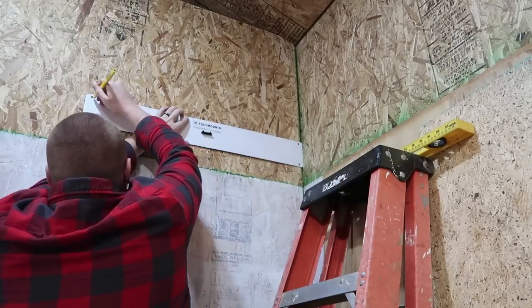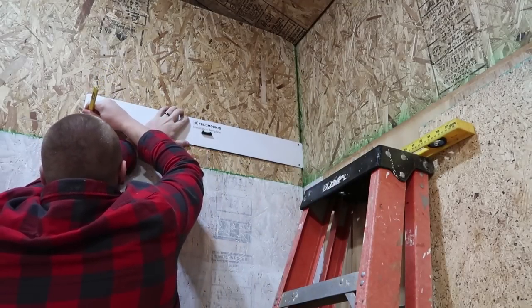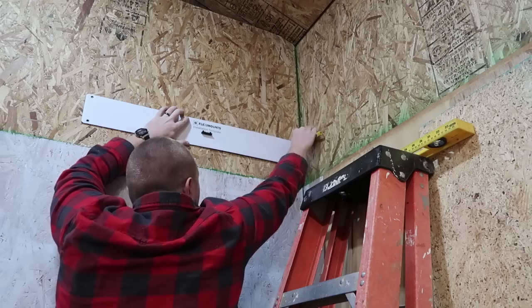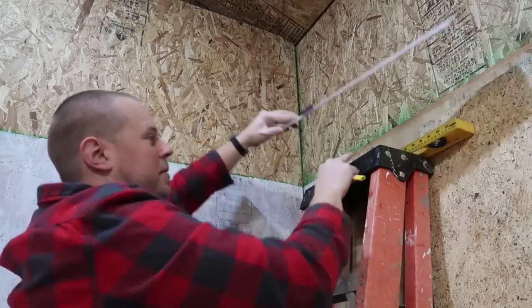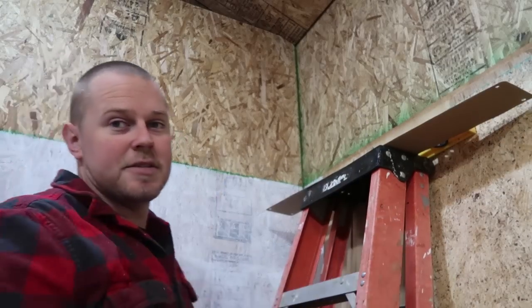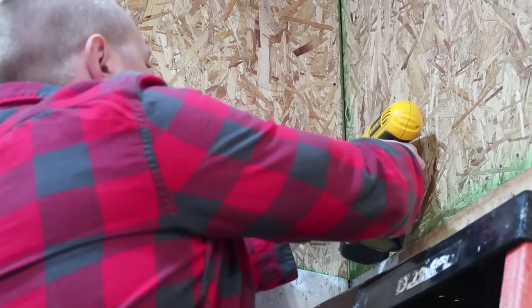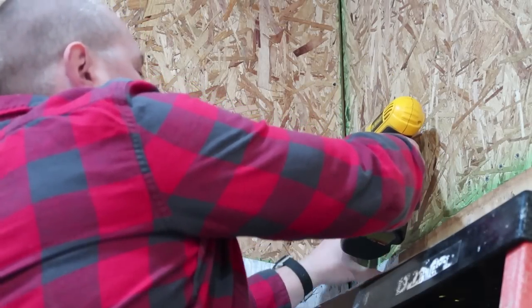Now I'm just going to take a pencil and mark out the location of these holes. Then I can take my drill — I have a 3/16-inch drill bit — and go ahead and drill holes into these studs.